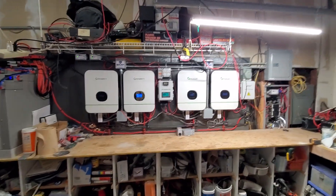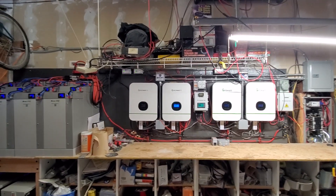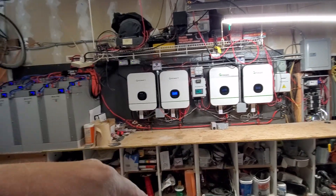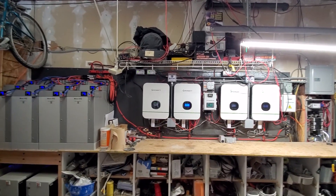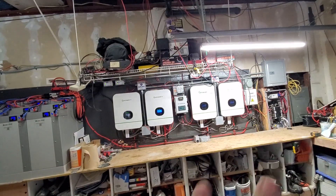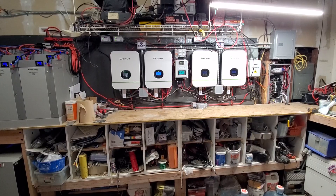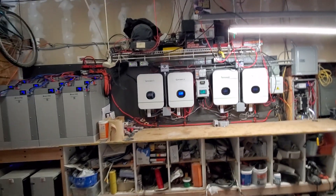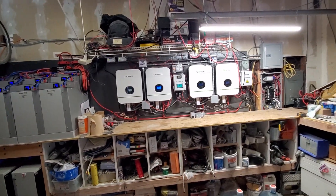I will be doing another video soon just on the EMP shields and how you wire them in — it's super easy. I figure if you can do this, you can definitely do that, and even if you can't do this, you can still do that. I'll also do another video when this is all cleaned up and looking nice, and then maybe about a year in — because I'm approaching six months — we'll see what happens after a year.